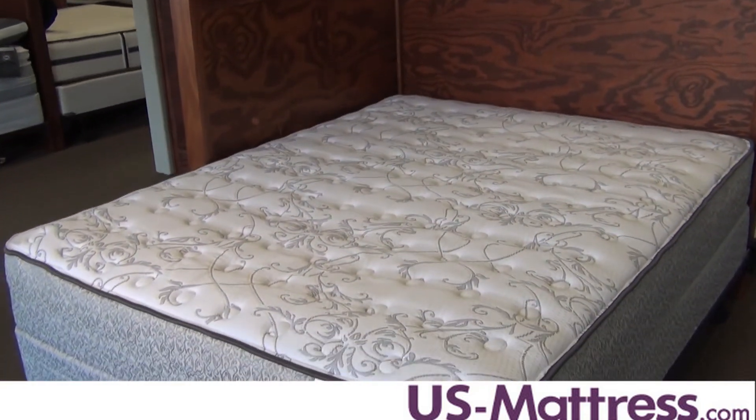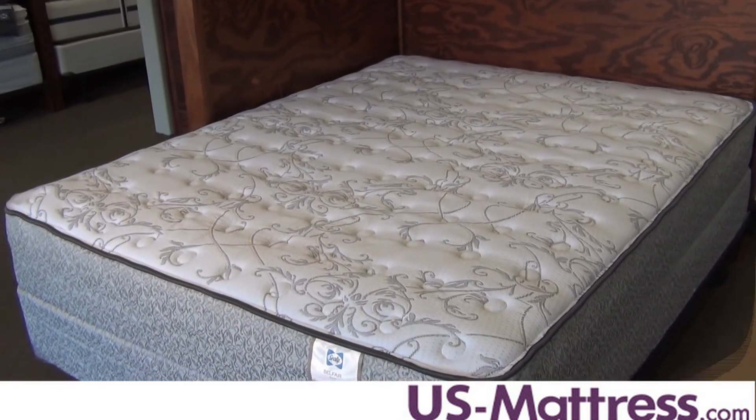So overall, if you're looking for a little bit of a harder model that's on the affordable side — for either a spare bedroom, your college student, or maybe your child's first bed — the Belfair is going to be a great choice. With the addition of memory foam, it's actually going to be a more durable model than some of the other Sealy brand models.